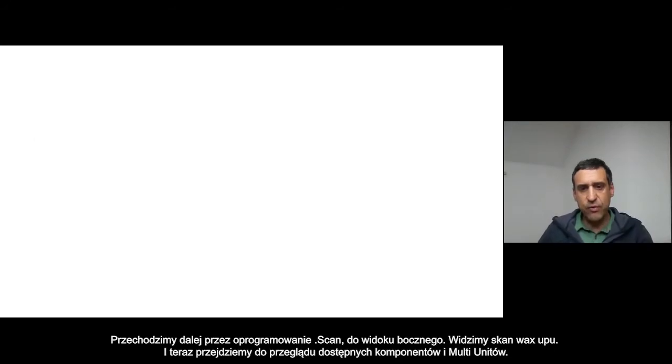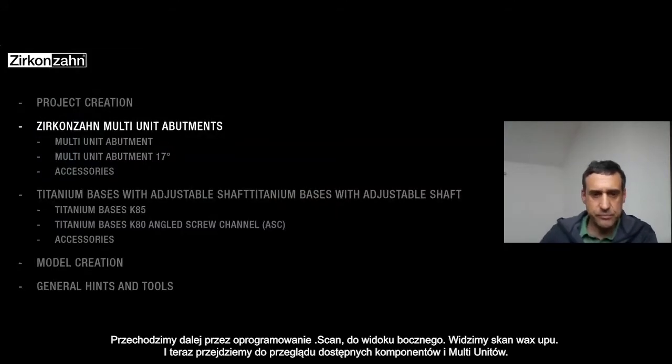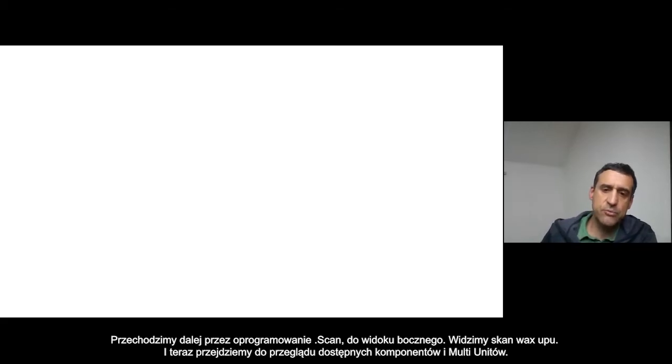From the lateral view you can see our wax-up. Now we make an overview about some components and some multi-units.